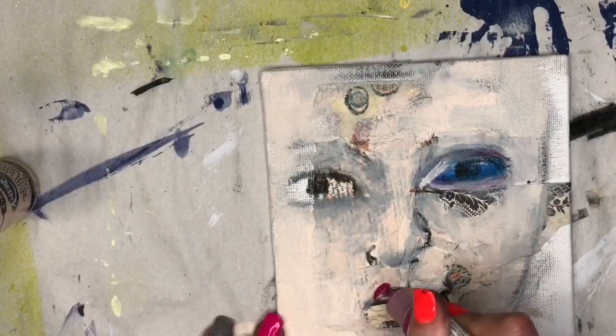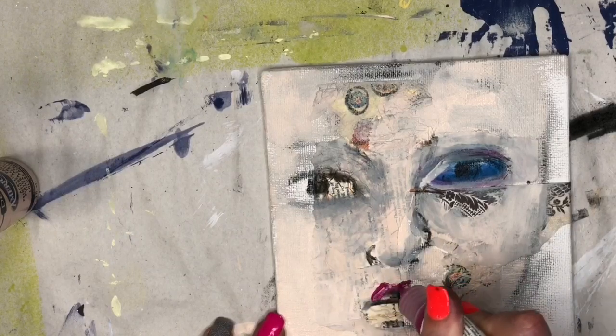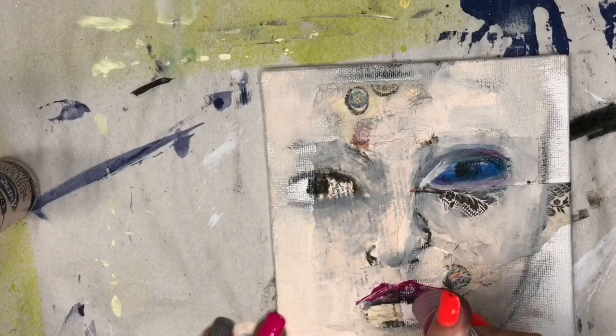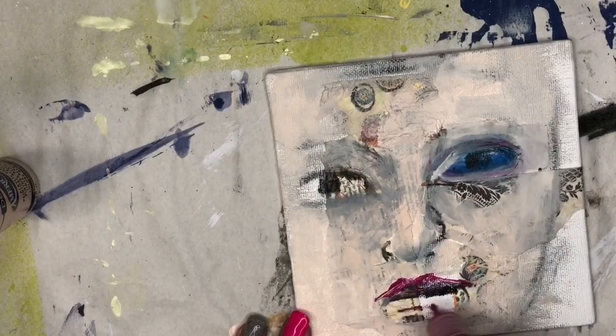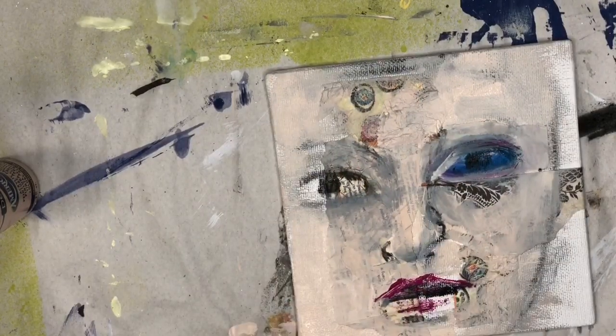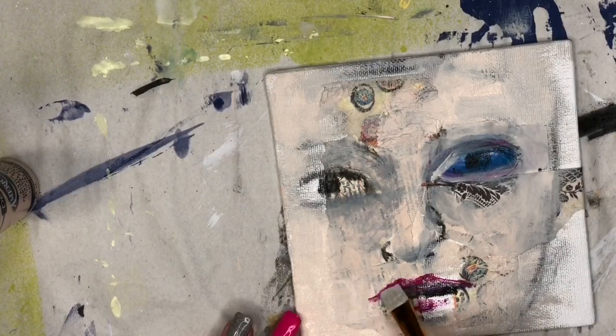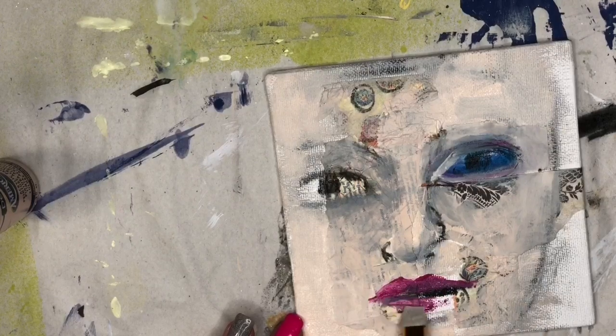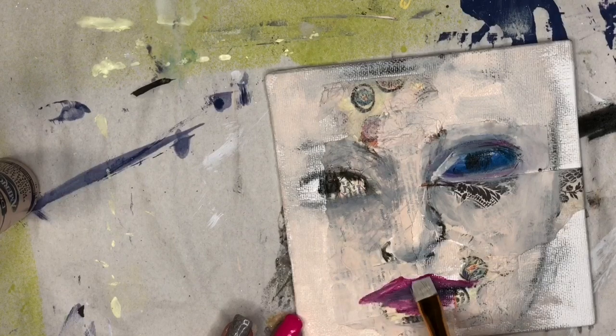Now I'm going in with a pretty magenta color from Bria Rees — I'll put everything I use down in the description box below so you can check out all the colors and paints. I'm just mapping out the lips. The great thing about acrylic paint is if you put something down and you're not a big fan of it, you can always cover it right back up. This face is going to get layers and layers.